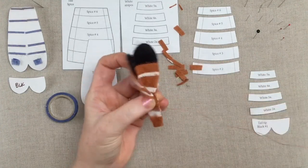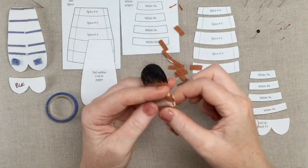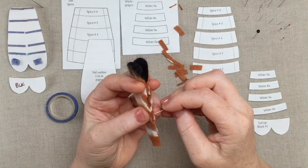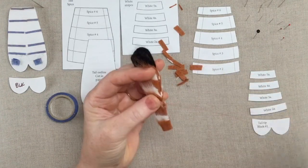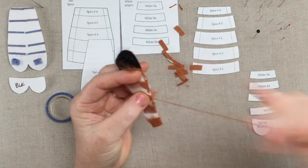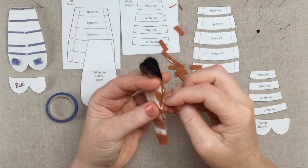This seam line will be on the underside of the tail, so it's sort of going to be in a spot that is not that visible. But you can also, after the tail is all put together, brush out that edge or that seam line as well, and that would hide things even further.